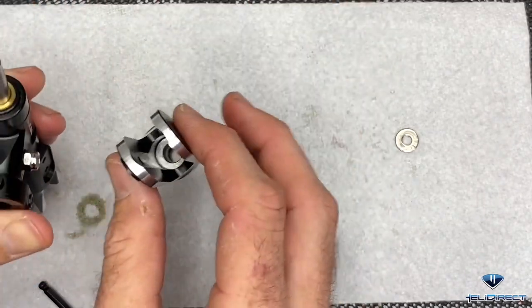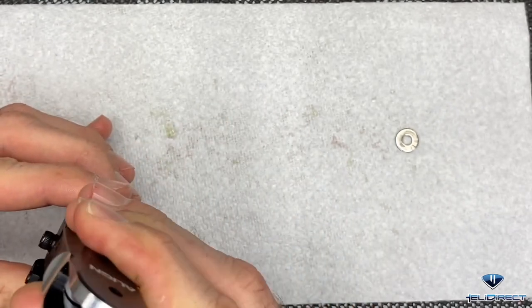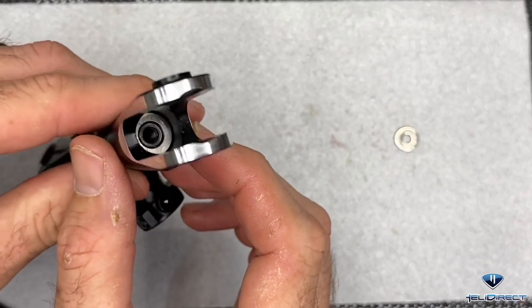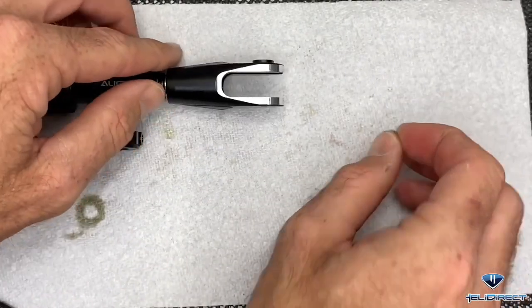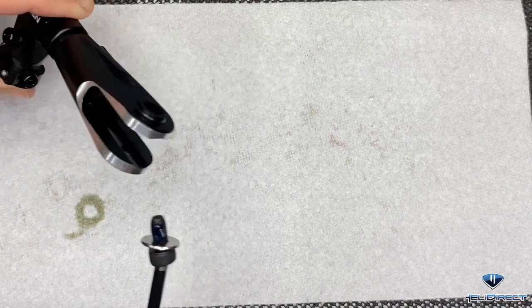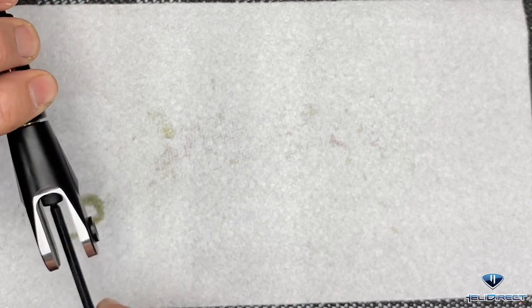Now that we have that started, flip the assembly over, grab our other blade grip - again Align logo facing up - and slide this down. Once that is slid down you can see it sticking out. Grab our next blade grip bolt and washer, loctite on the threads, and get this one started as well.